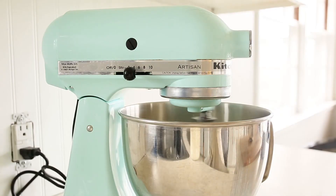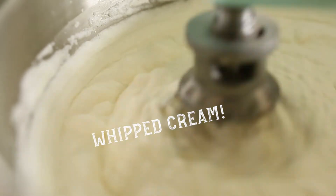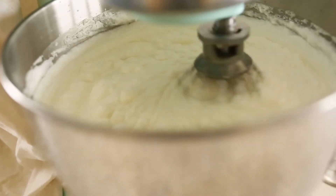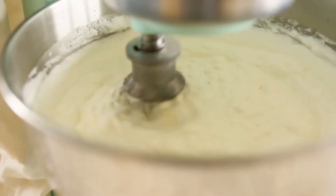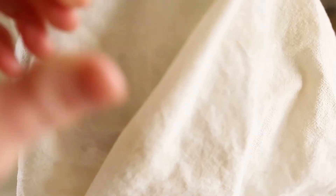If you don't have fresh cream, you can always use heavy whipping cream from the store. This isn't always the most cost-effective way to source butter — store-bought cream can run anywhere from 15 cents to one dollar more than store-bought butter. Visit my blog in the link below for more information on pricing.